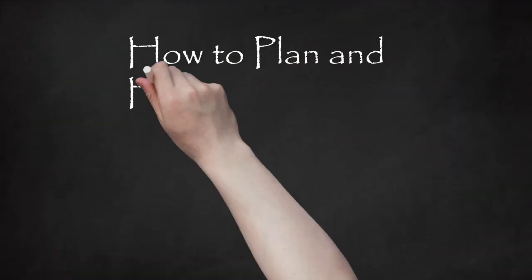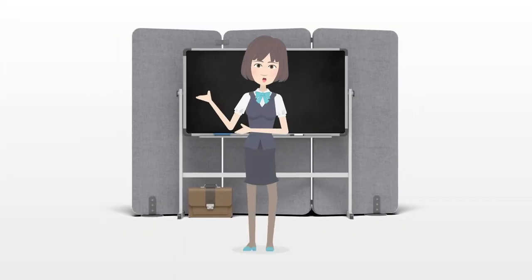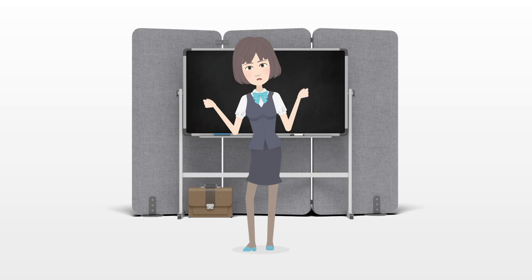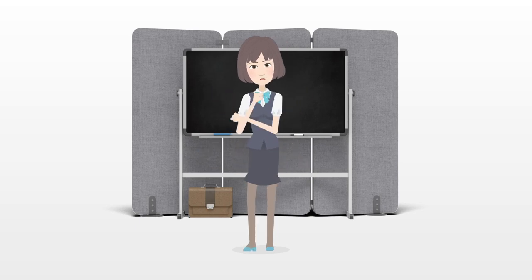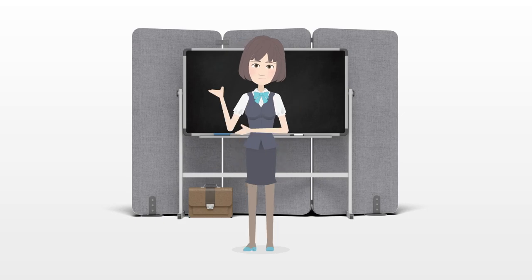How to Plan and Host a Barbecue. Summer is a perfect time for BBQs, whether it's a big family reunion or just a few friends around. However you want it, here is a simple guide to follow for having a really unforgettable barbecue.